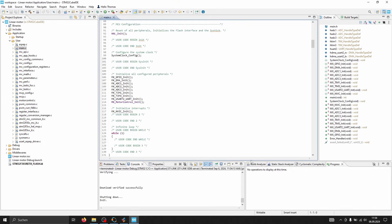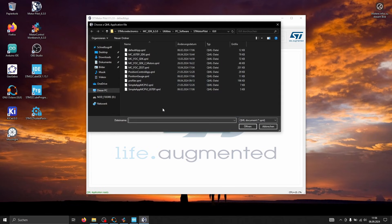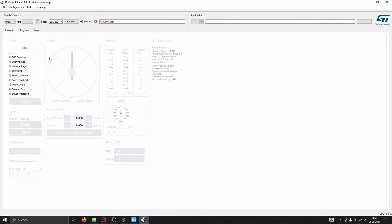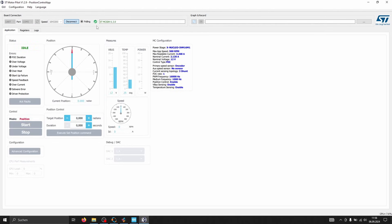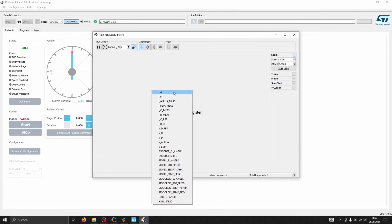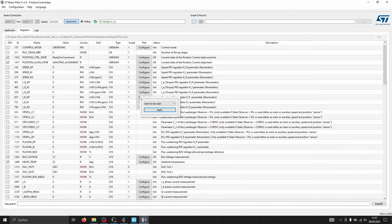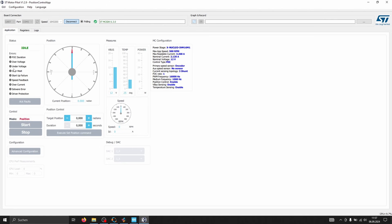Once the program is uploaded, open ST's Motor Pilot software. From here we can select one of a couple of pre-made graphical user interfaces to control our motor. I go with the Position Controller application since we configured the project with a position controller. Now we can connect to our control port. We have our control panel, access to a high frequency plot where we can save and export data, and we can also plot some low frequency values. The best part is we can add custom variables — for example, the readout of a load cell. I'll show how to do that when we do some performance tests in the future.